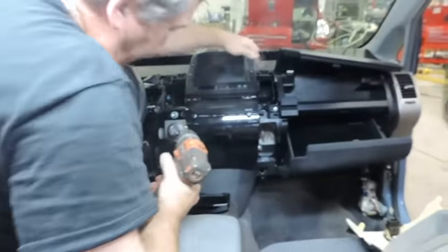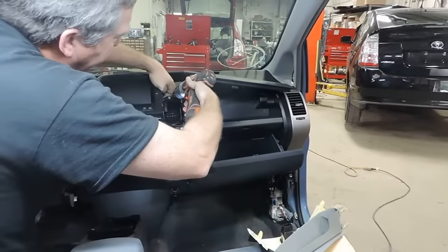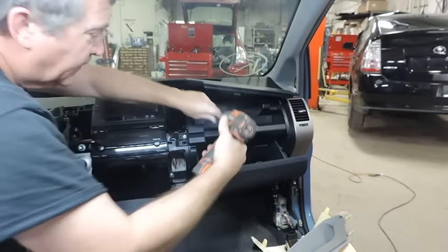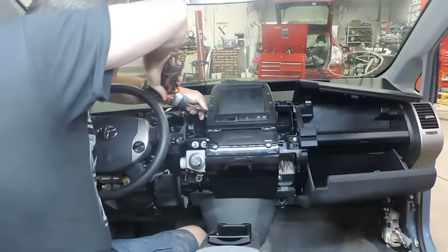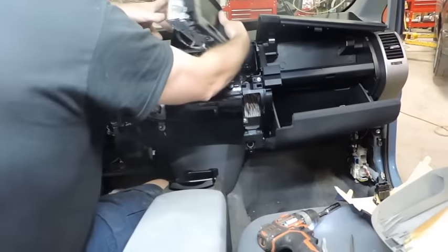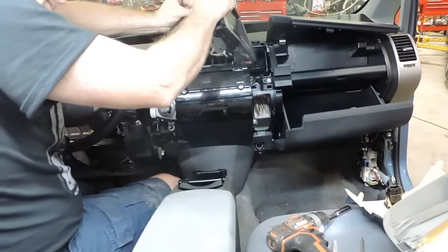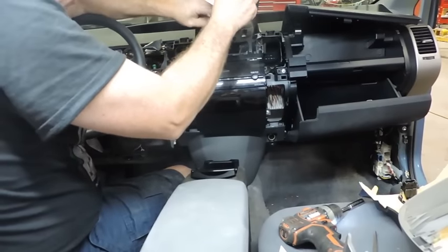We have now got two 10mm bolts. Pull firmly. Unplug. One. Two. There might be more than four.